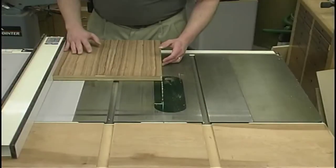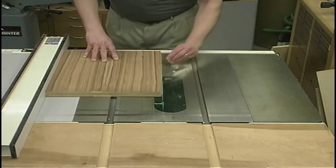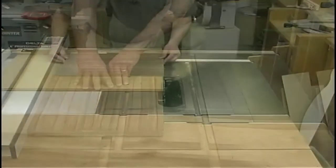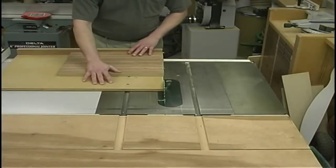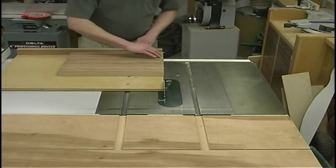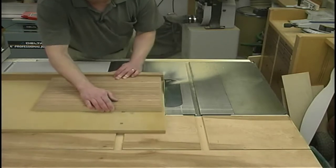With the jointed edge against my fence, I can rip the other side to get my overall width. And now with my shop-made panel cutting sled, which holds my work piece square to the blade, I can trim up the one end, flip it end for end, and trim up the other end to get the overall length.